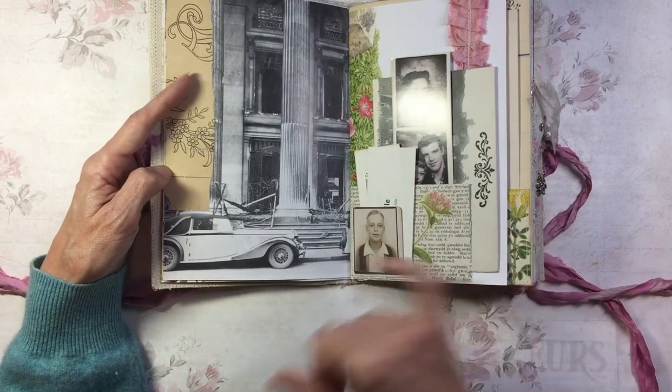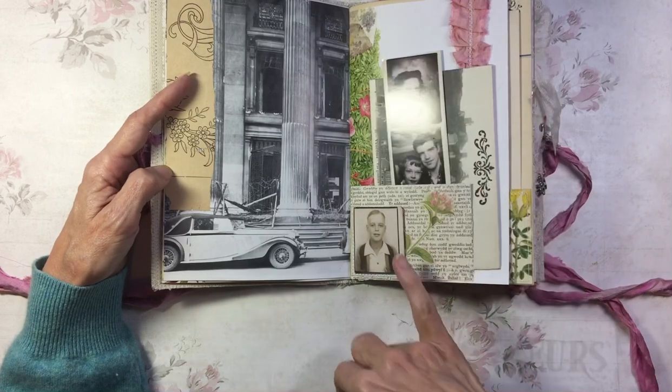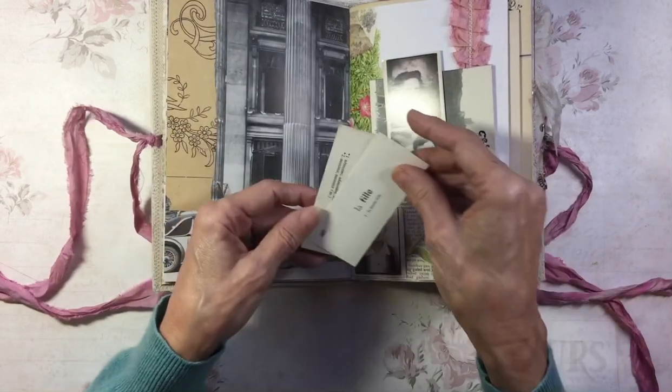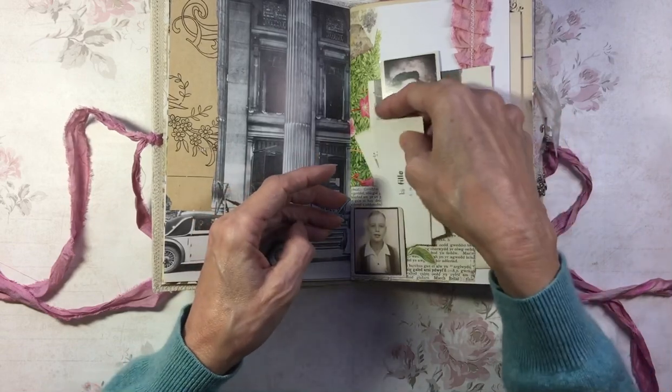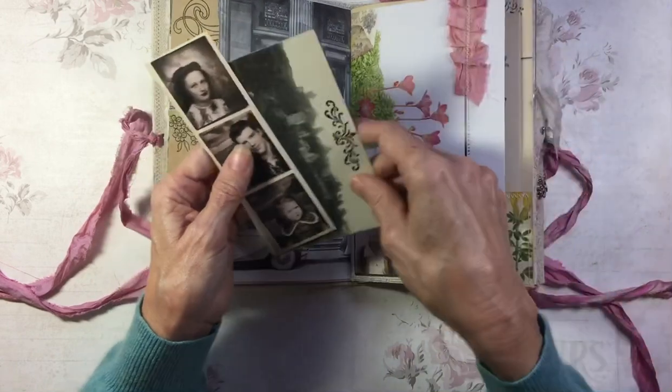The other side — this must be wartime, 40s. I've got a little pocket here made from Tim Holtz film strip and a couple of vintage flashcards. This French one's Latin. Some ruffle.